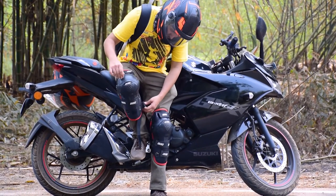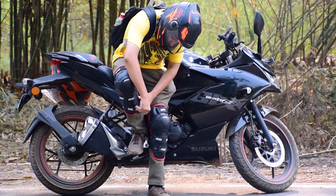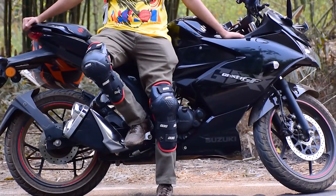It only comes in one color, black-red. I feel this guard looks much better in real life than in pictures.